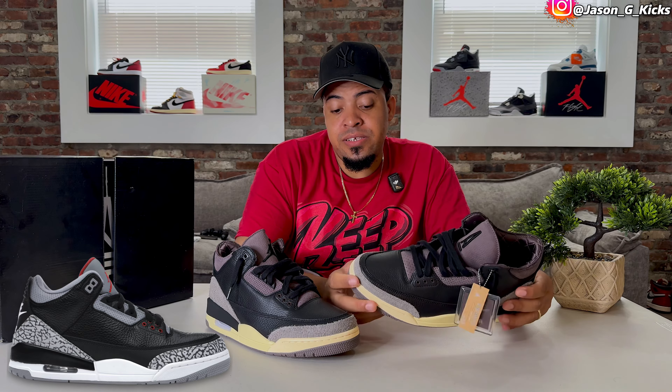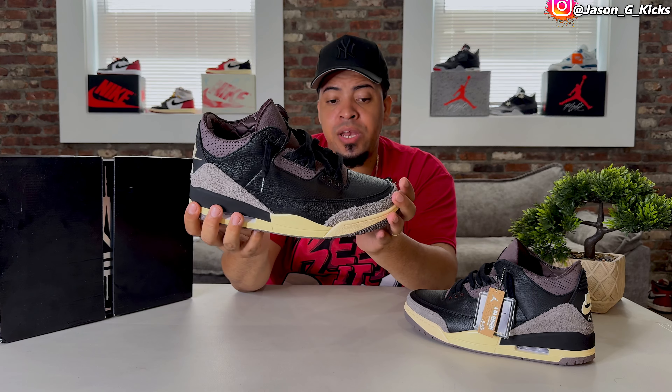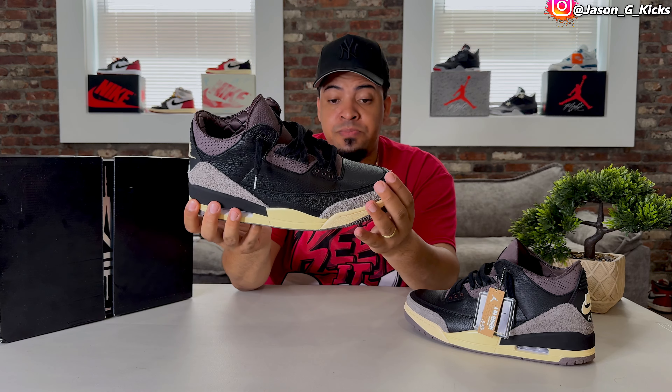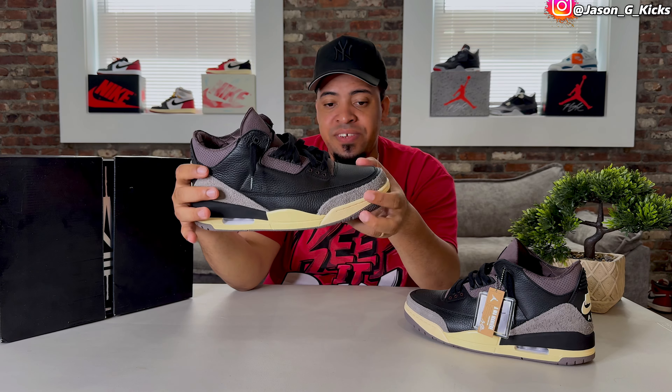These shoes have the Jordan 3 Black Cement vibe because it's technically the same color blocking. They replaced some colors here and there, and they replaced the elephant print with this hairy suede on the back and front of the shoe. It looks pretty nice and feels really good to the touch. The premium feeling of this shoe is absolutely magnificent — I am in love with this one.